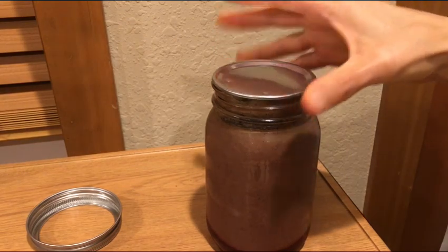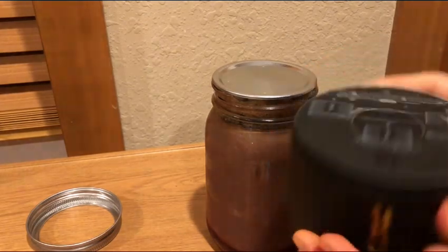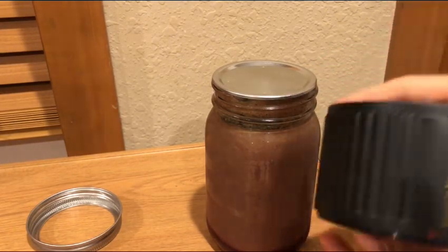I wanted to find a way to maintain the freshness, and I think I finally found it. I'm going to share it with you — I guess I'm reviewing this product. I actually really like it. I'll put a link down below for it.